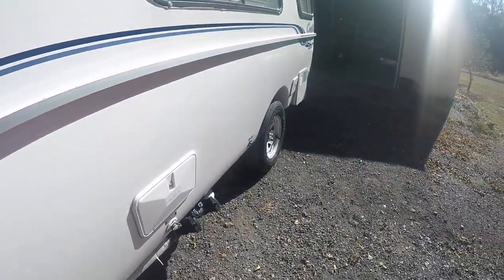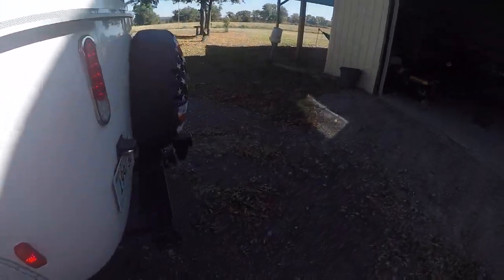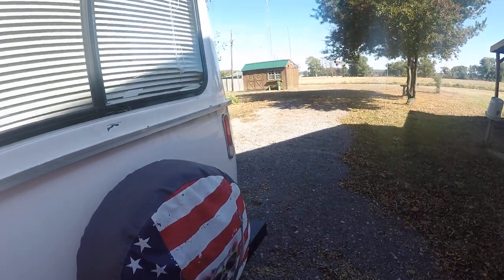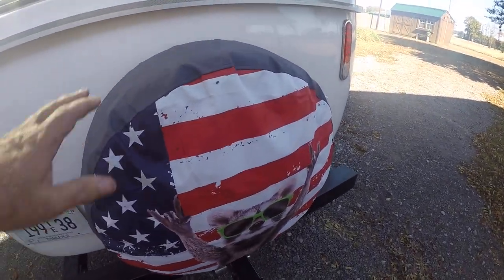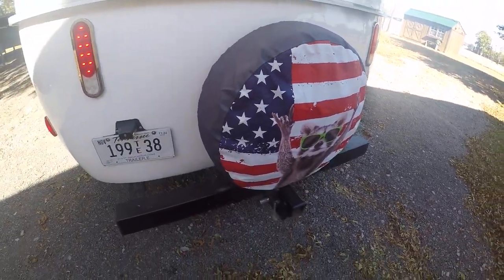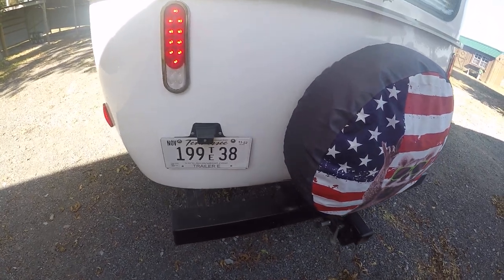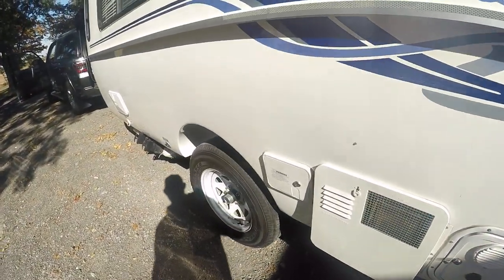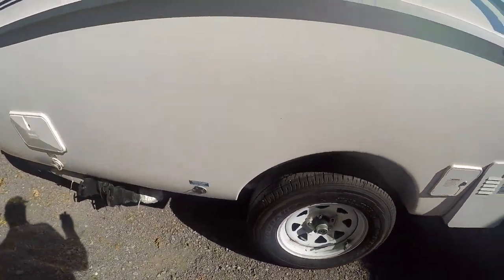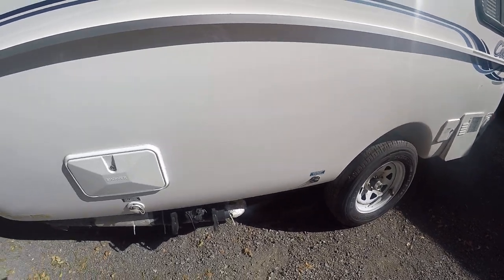Of course, you check your brake lights and everything to make sure they're working and that you have a good solid connection. You've got your cover in tow. I did install this hitch — I fabricated that myself. And I did a video on the shock kit; I do have that installed on this one.